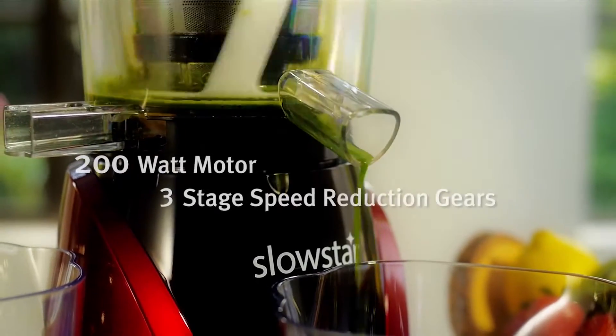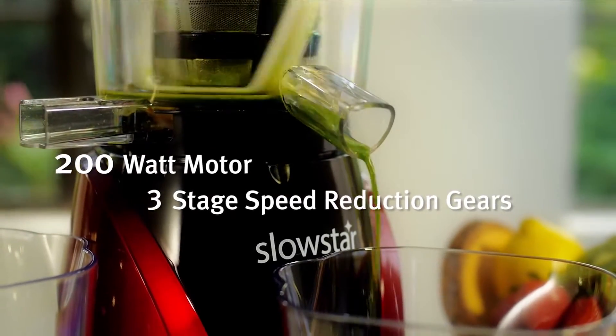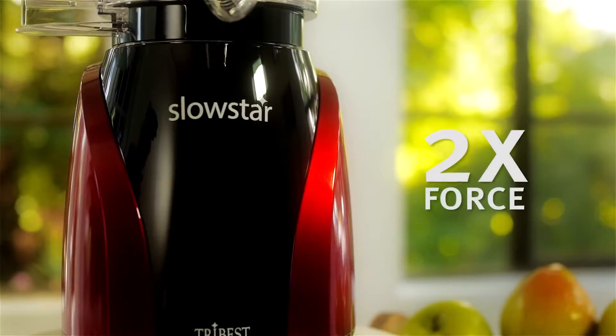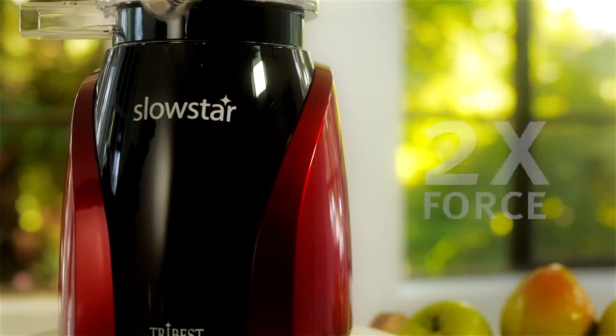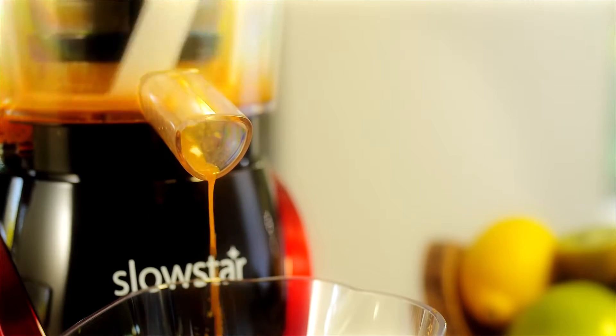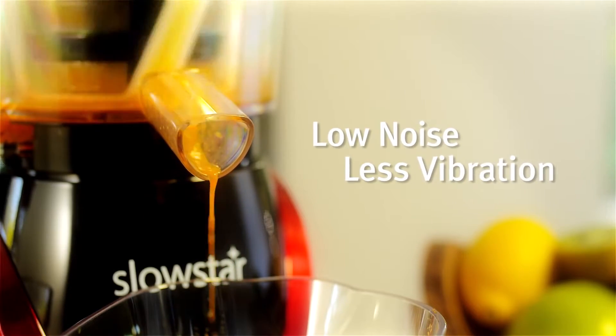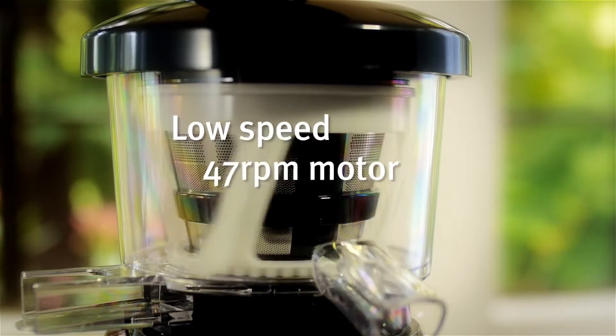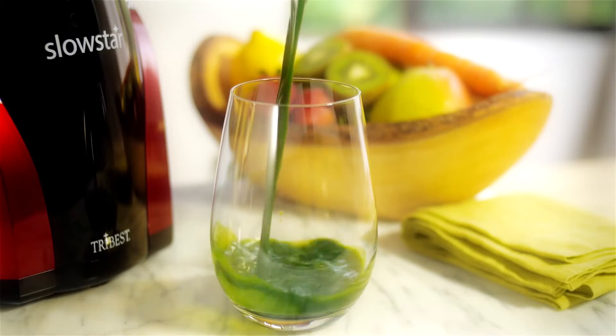The Slowstar's 200-watt motor and 3-stage speed reduction gears create torque equal to that of a 9-horsepower motor — that's twice the force of similar Slowjuicers. The 3-stage reduction gears reduce noise and vibration, while the low-speed 47 RPM motor ensures the juices retain their freshness and healthy enzymes.